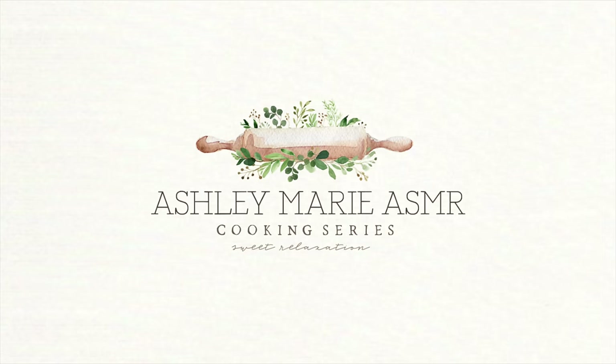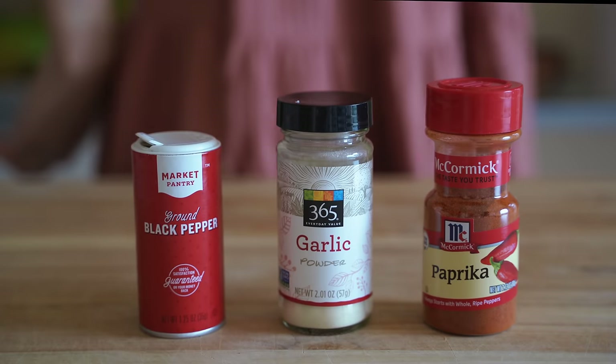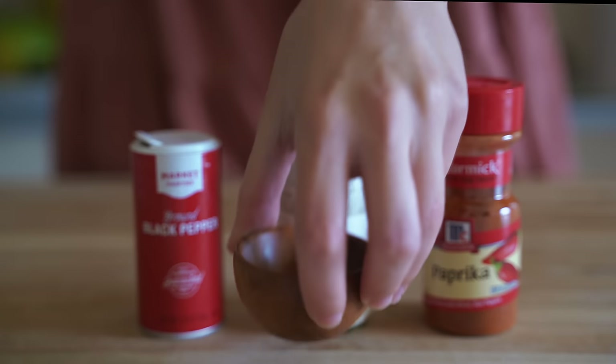So I hope you guys enjoy this one. I will link the recipe down below like I always do. It's not my personal recipe but I did make a few changes, so I'll also put those changes down below. I am so hungry, so let's just go ahead and get into the video.